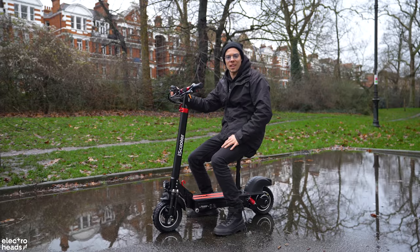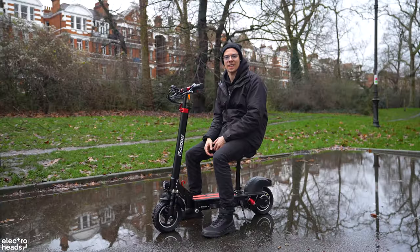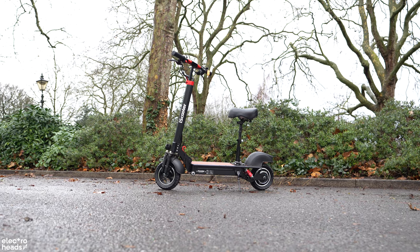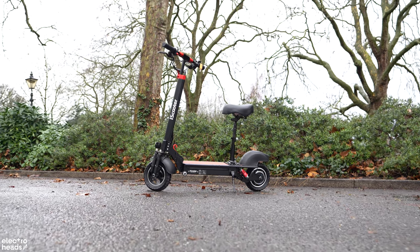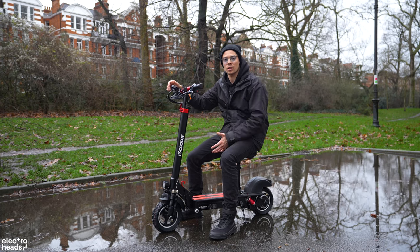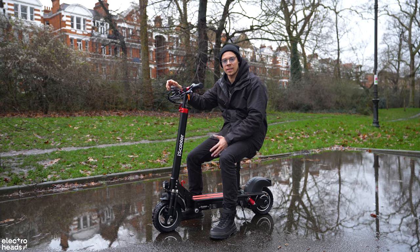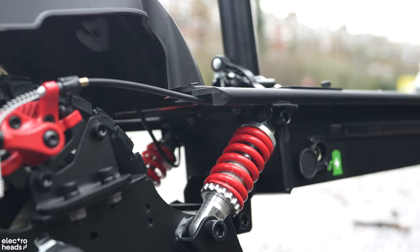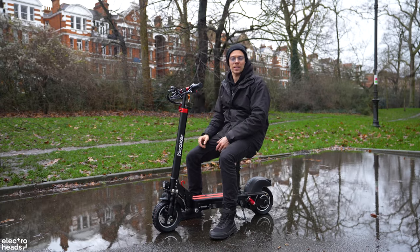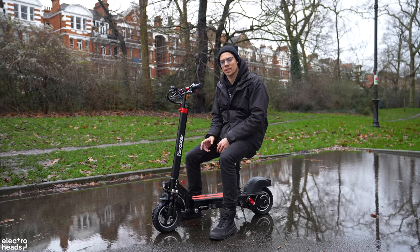Hey everyone, welcome back to Electrohead, the channel where electric scooters and e-bikes take center stage. In today's episode, we're focusing on the iScooter iX5. This scooter is more than just a commuting option — it's a statement. It promises to revolutionize your daily travel without draining your wallet. We'll be taking a deep dive into its features, performance, and overall value. So if you've been contemplating an e-scooter that won't break the bank but might just break the mold, stay tuned.